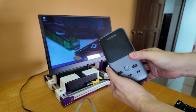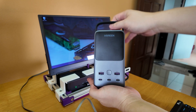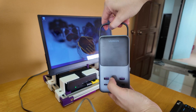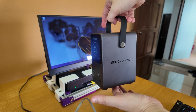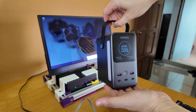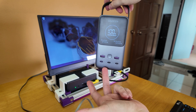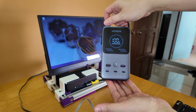So this here is the Ugreen 48,000mAh 300-watt power bank. It's a little monster of a power bank — not really super portable anymore, but it's a massive power bank. Because of its size, it is able to deliver 300 watts combined of USB-C PD output.